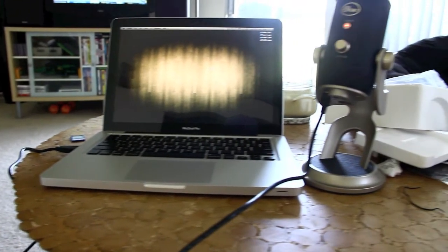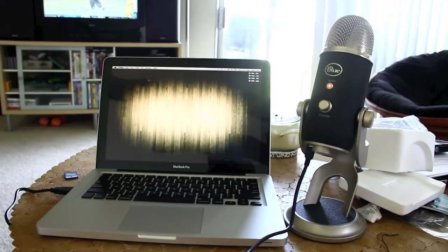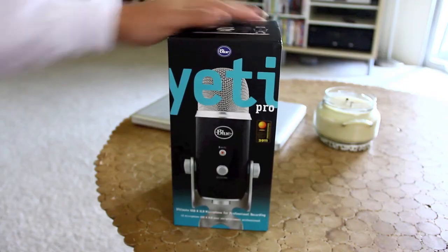I'm going to flip it over to bi-directional, which is basically the front and back capsules picking up. So this is good if you have a singer right up front and then like a guitar player in the back. My finger snapping is the back — you hear how it captures everything in perfect balance.